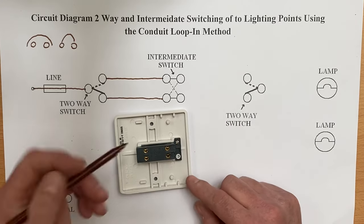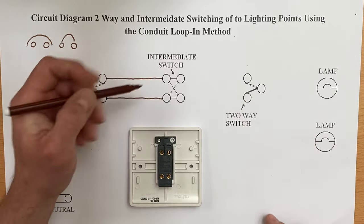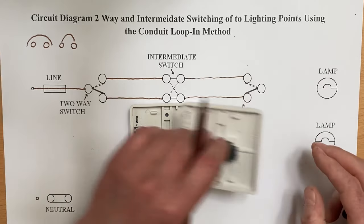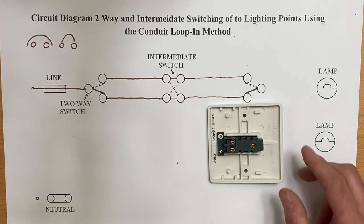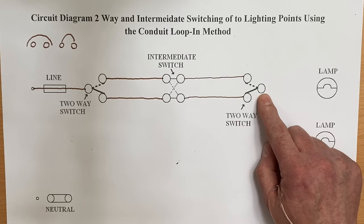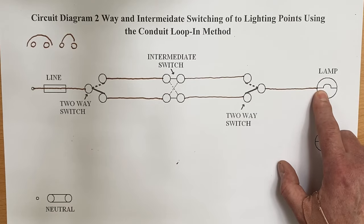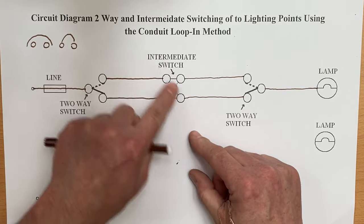Out of our intermediate switch, either the bottom two or the top two, we come across to L1 and L2 of our second two-way switch. Bring the conductors across using a ruler to our two-way switch — again, out of either the bottom two or the top two into L1 and L2. Then all we've got to do is come out of the common, and the common goes to the lamp. The common of this second two-way switch goes straight to the nearest lamp. Ignoring the position of the intermediate switch for now, we'll explain in a separate video how it works across the strappers diagonally.